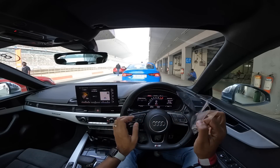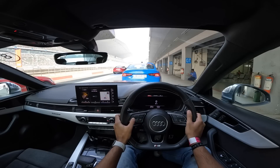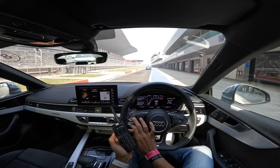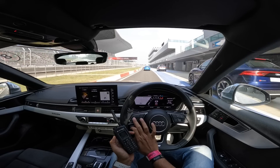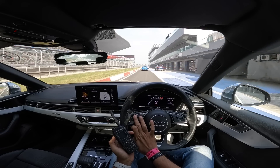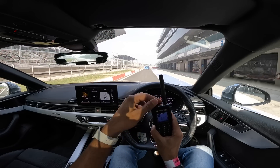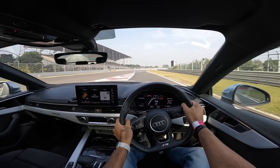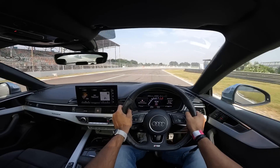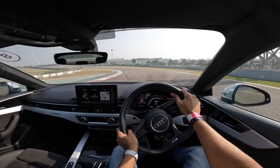Before we go, let me remove this sticker — can't see the screen properly. Let's check the lap times. The RSQ8s and S5s have been told to overtake. Now as we head out of the pit lane, make sure you have a distance of at least 100 to 150 feet. Now we are in dynamic mode and off we go. I can immediately feel things are a bit softer here.